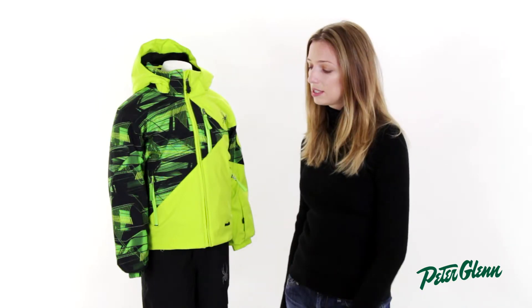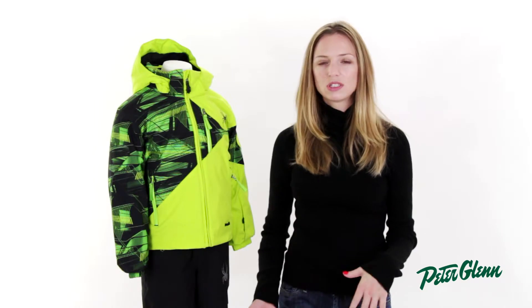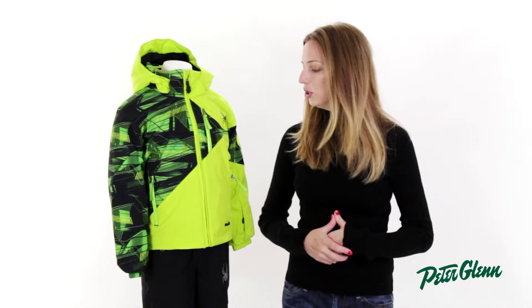There's 140 grams of insulation in this coat, so it's going to keep him nice and warm. But one of the nice things is that Spider's insulation isn't thick or bulky. It's going to feel really comfortable and he's not going to mind putting it on.